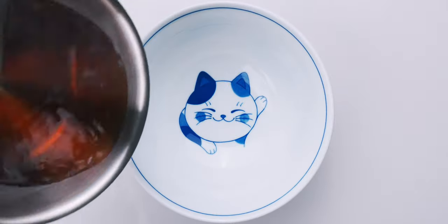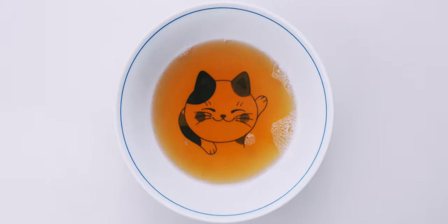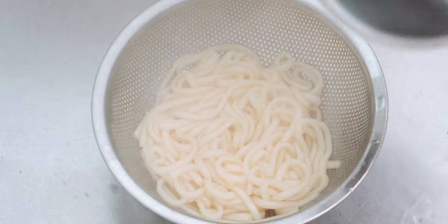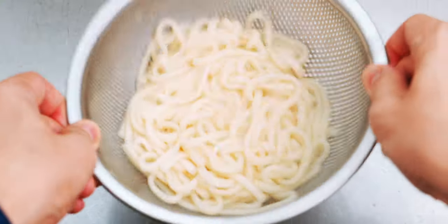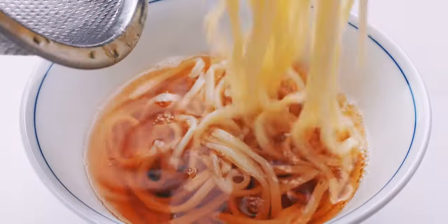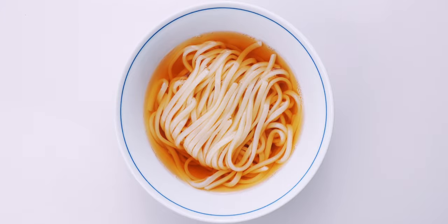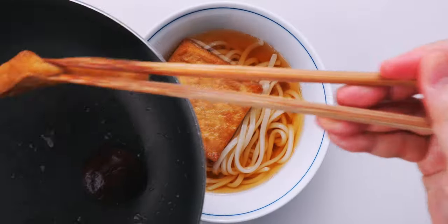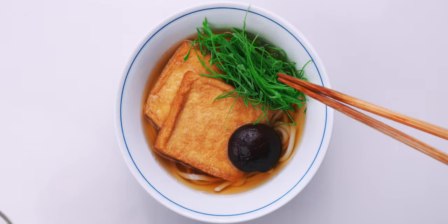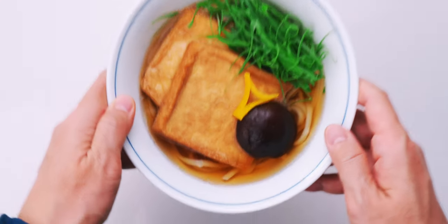The timer on our udon is almost up, so let's get this soup into our serving bowl. Our udon is done, so let's drain it. Be sure to give it a few shakes to get rid of any excess water, and let's get this into our soup. I like to pick up a bundle of noodles with chopsticks and lay them back over themselves, which coats them with the soup and makes a nice platform for our toppings. Now I'm going to top this with our inariage and shiitake mushroom, garnish with a bunch of scallions and our yuzu zest — and our kitsune udon is done!